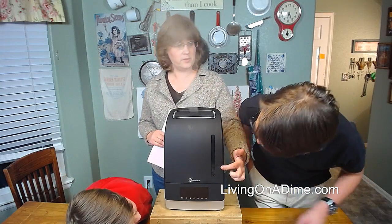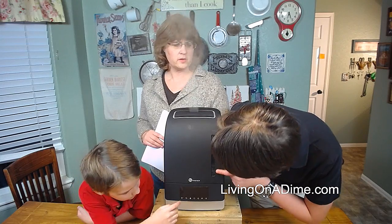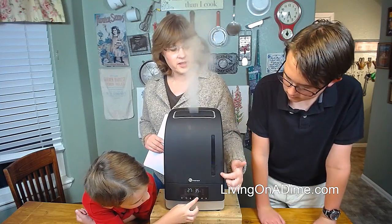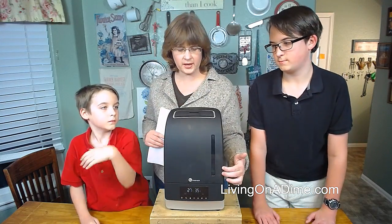You can see how much water is in there. It's kind of hard to see in this light, but you can tell how much water is in here and when you're going to need to fill it back up again.